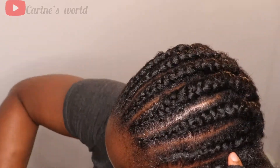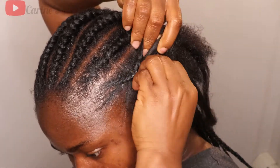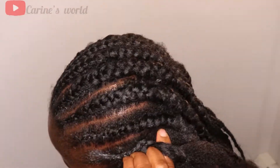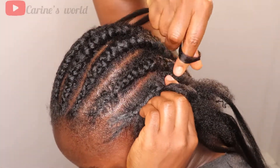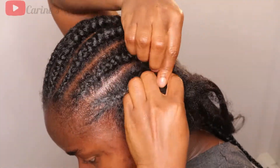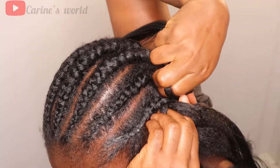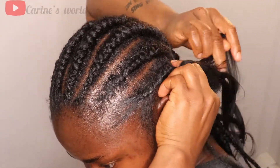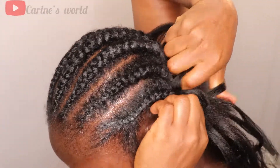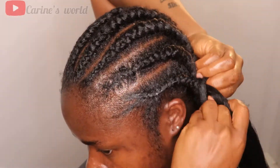I lost part of the clip for this last stage, but I literally just did some cornrow stitches and then added the extension hair from underneath. I did the cornrow about four times, then added the hair — one, two, three, four — and that's literally all I was doing throughout.